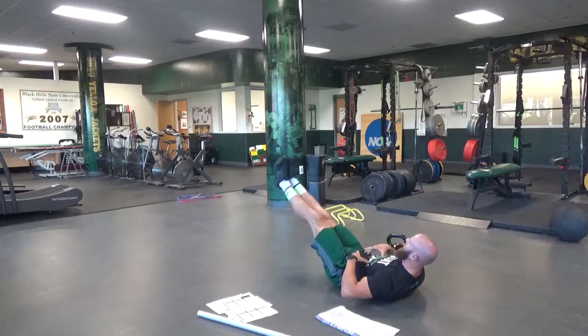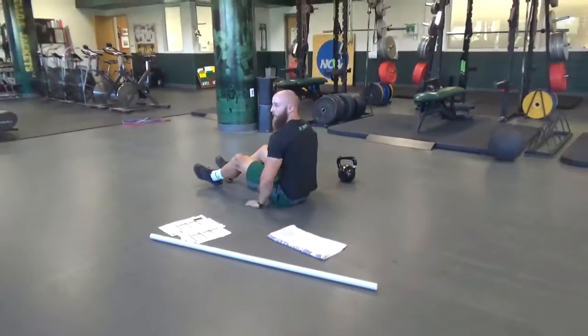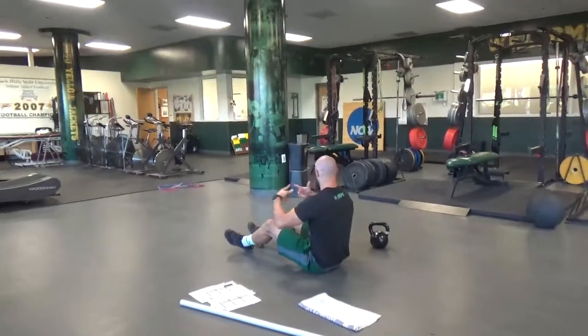So my shoulder blades are off the ground, keeping that rib to the pelvis position right here without going into extension. Hands under at the bottom of the butt — that is so it keeps the low back on the ground.